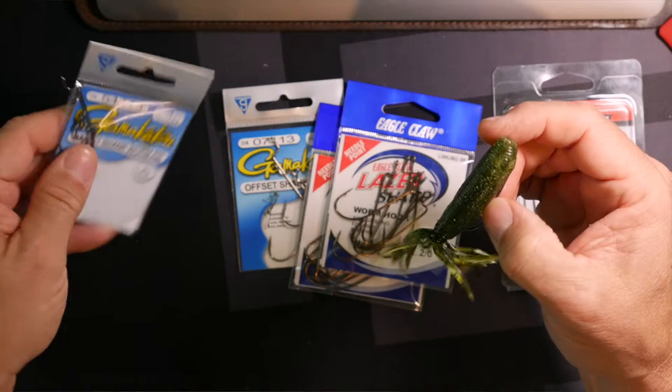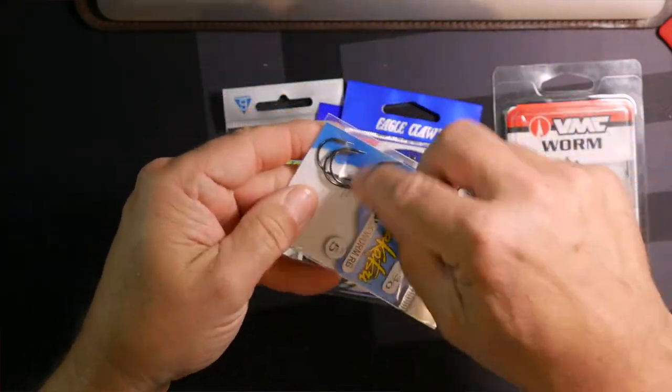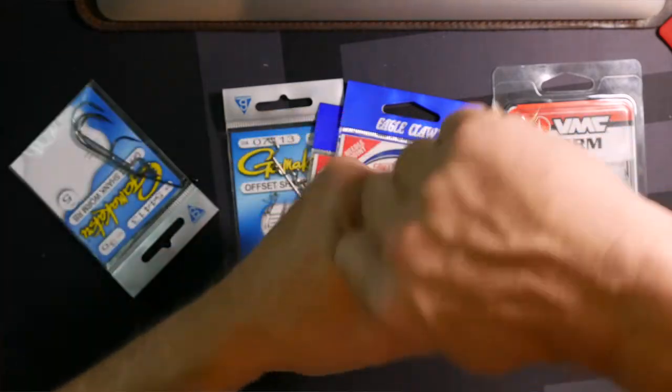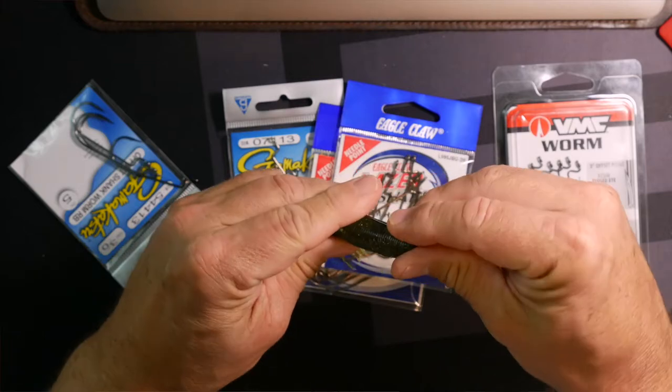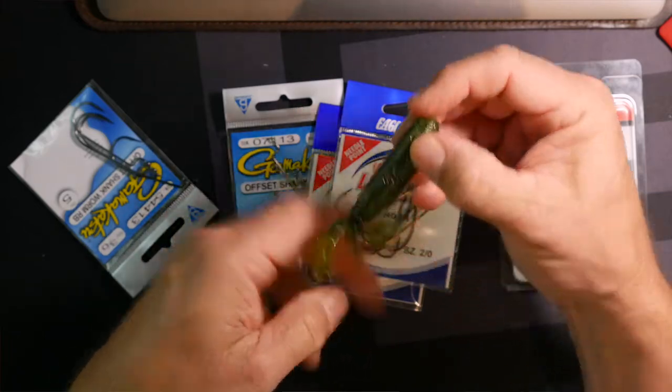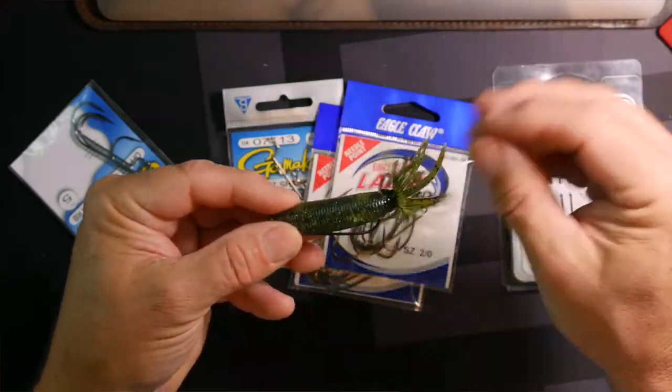This actual hook is called the round bend. If you notice, it has a very rounded shape — almost like you had a tube and bent the hook around it. That gives it a round bend. The hook connects up to the line and the whole thing is very, very streamlined, so when it goes through the weeds it barely catches any weeds at all.